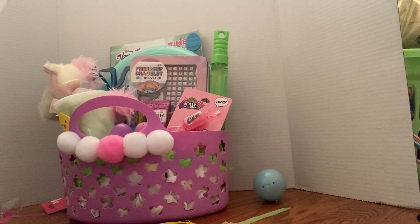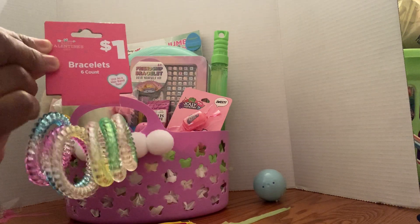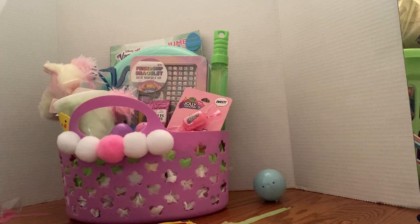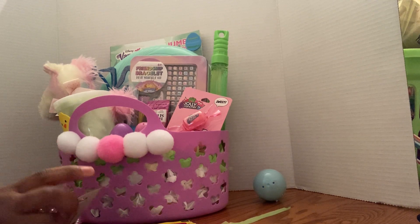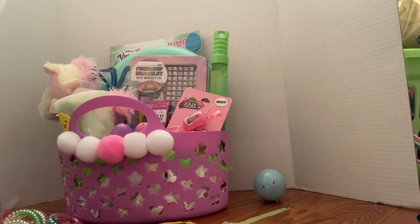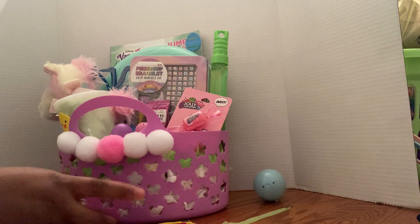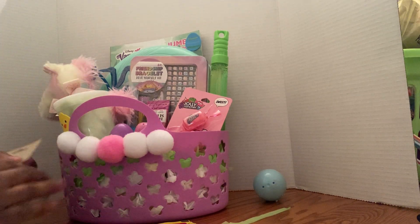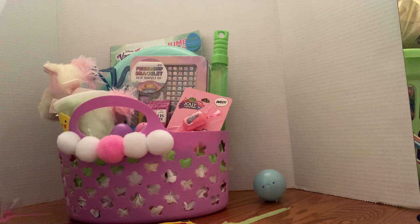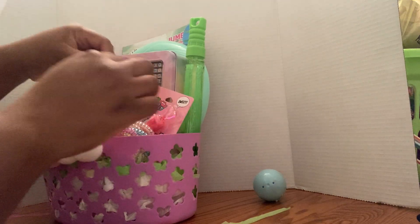I have these little slimes — they were Valentine's Day items, I got them for ten cents and it has six in them. I'm gonna throw this little slime in there as a nice little surprise. I'm gonna put some bracelets in there too — these were Valentine's Day as well, ten cents. The price is huge on here, so I'm gonna put a sticker over it.